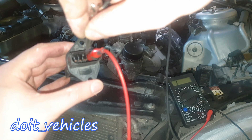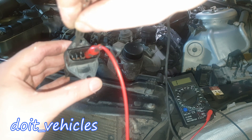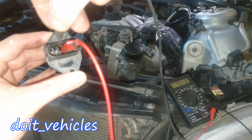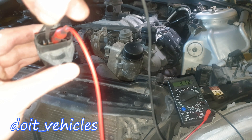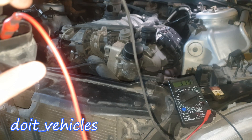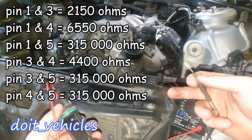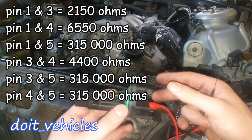Between pin 2 and 3: nothing. Pin 2 and 4: nothing. Pin 2 and 5: nothing. Between pin number 3 and 4 we've got 4,400 ohms. Between pin 3 and 5 we've got again 315,000 ohms. And finally between pin number 4 and 5 it also has 315,000 ohms. Now I'm going to put all the values on the screen and you can use them when you bench test the mass airflow sensor on this car.